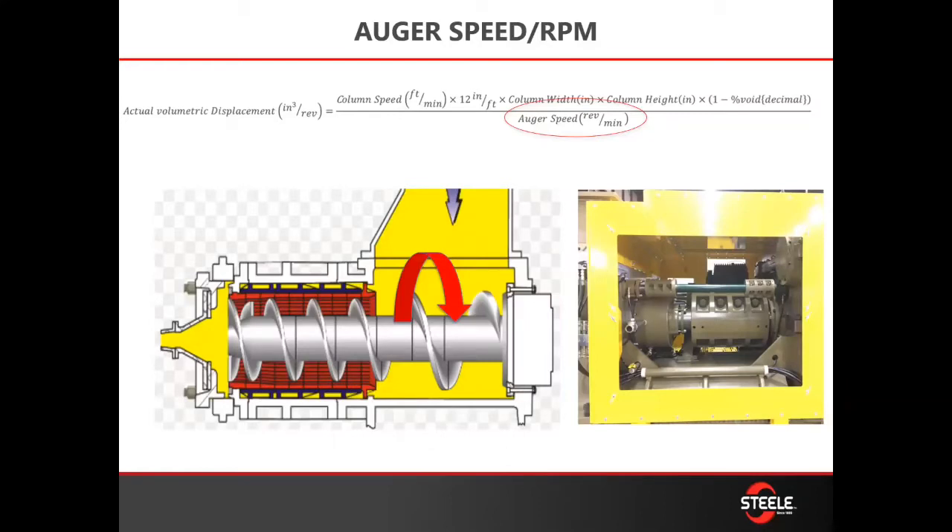Then you're going to divide all of that by your RPMs. This comes from calculating how fast your auger shaft is turning — you can do that by counting the coupling and how many times it rotates.